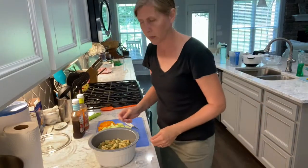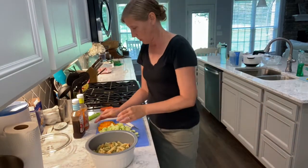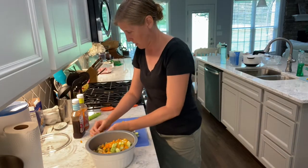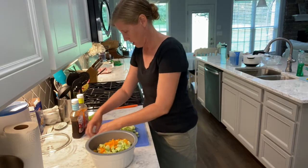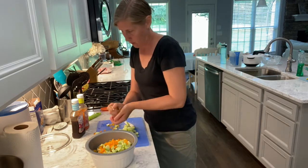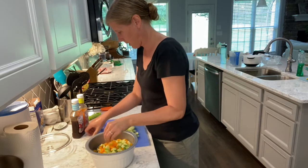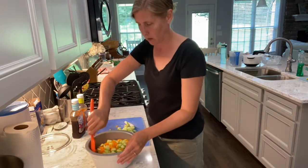Okay, so pasta is cooked, we drained and rinsed that. I'm just gonna put all my vegetables in. I don't have a recipe for this — this is just kind of thrown together, so I don't measure anything. I may not put this whole cucumber in; I'm just gonna mix it and stir it and see how much it is.